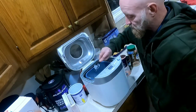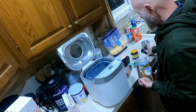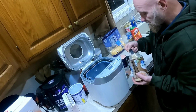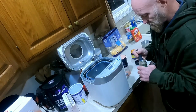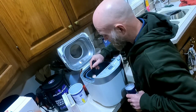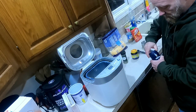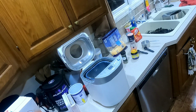One tablespoon of sugar, a teaspoon of Parmesan cheese, a teaspoon of Italian seasoning, and one teaspoon of salt. I'm actually going to put the salt over to the side.